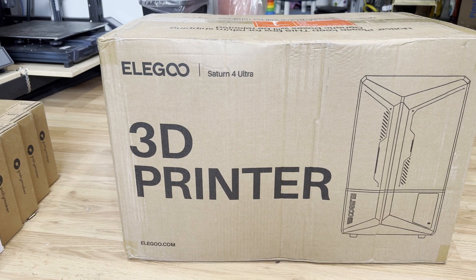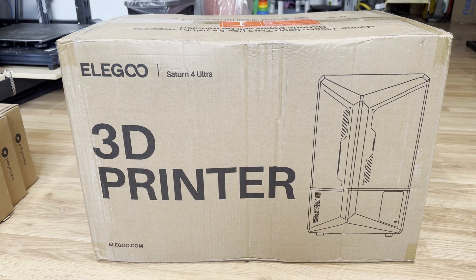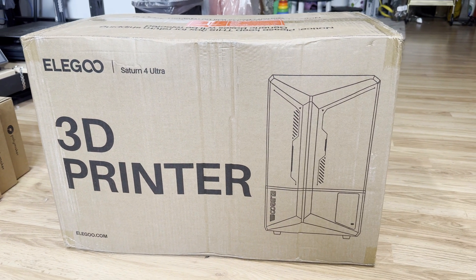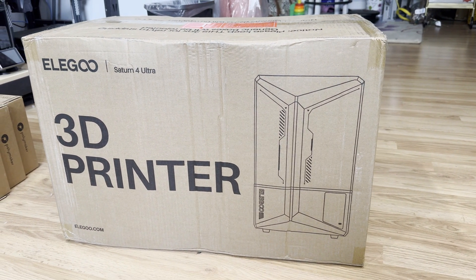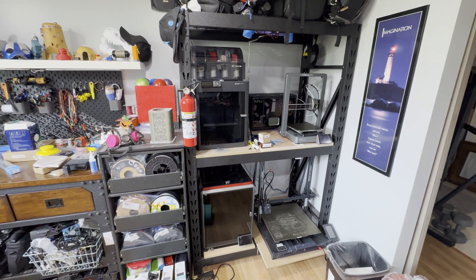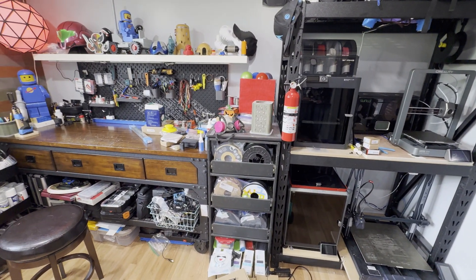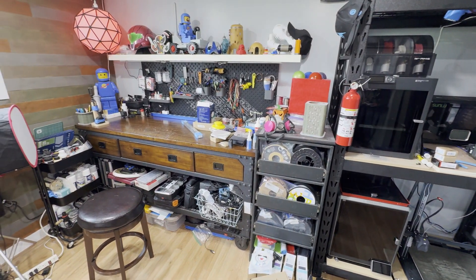About a month ago I sold my original Saturn printer and bought the Saturn 4 Ultra after seeing some positive reviews and how the tilting bed drastically increased print times. My issue is that I lack the space to set it up. This is the side of my workshop you normally see on camera and you can see there's not really a space left.